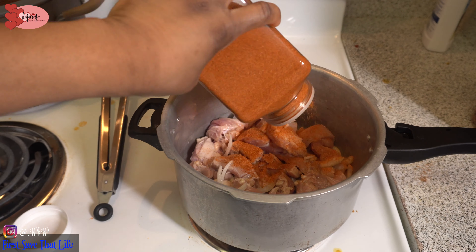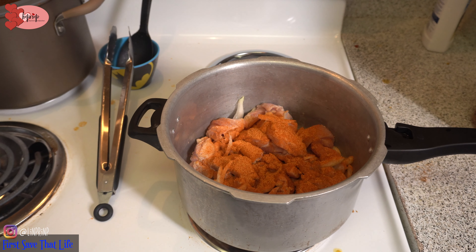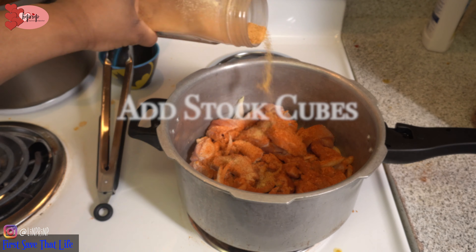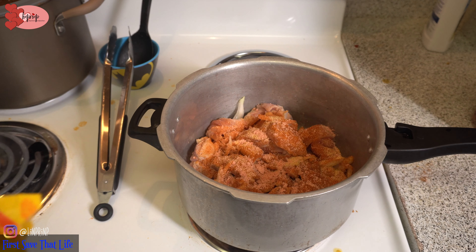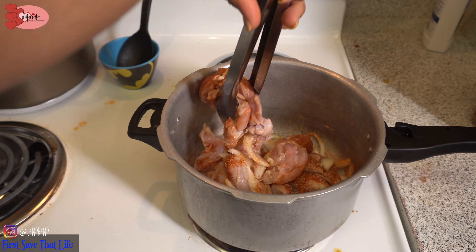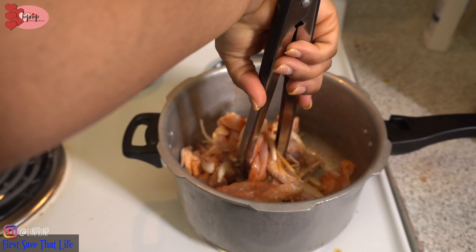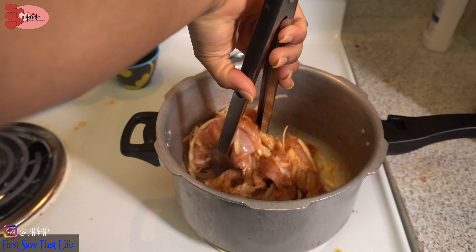I think a lot of Caribbeans do their chicken this way, their steak this way, their beef this way — just stir fry. But I'm just straight up cooking mine. I love chicken — chicken is protein! So I'm just adding my stock cubes, my Maggie, my salt, honey, and vegetable oil.